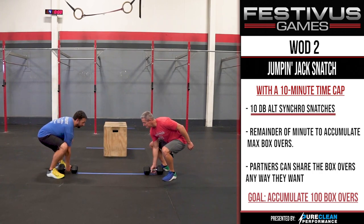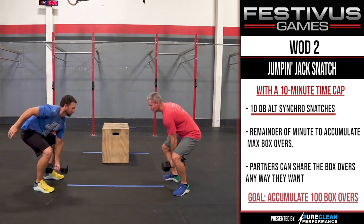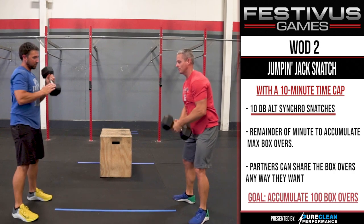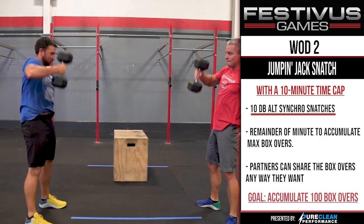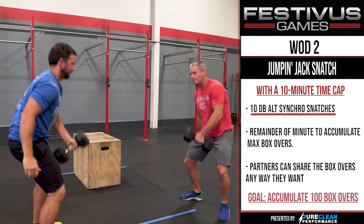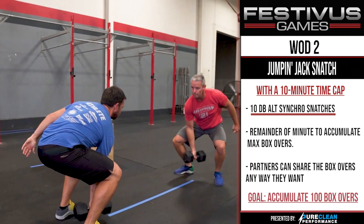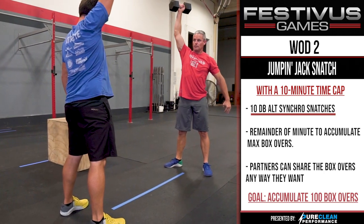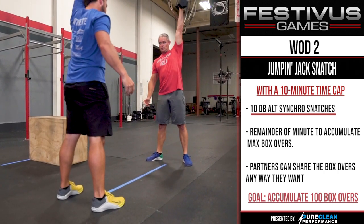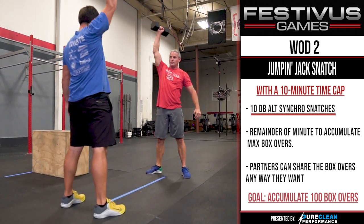WOD 2 Standards - Dumbbell Alternating Synchro Snatches. The dumbbell snatch starts with the dumbbell on the ground and finishes with the dumbbell directly overhead with the hips and knees both extended. At the bottom of the movement, both heads of the dumbbell must touch the ground. The dumbbell must be lifted overhead in one motion. Touch and go is permitted; bouncing the dumbbell is not allowed. Athletes must alternate arms after each repetition. The dumbbell must be lowered below the top of the athlete's head before they can switch hands for the next rep. The non-lifting hand and arm cannot be in contact with the body during the repetition. The reps are considered synchro when the partners have the dumbbells locked out overhead at the same time. If one partner gets there first, they have to wait for the other partner to get there to get credit.